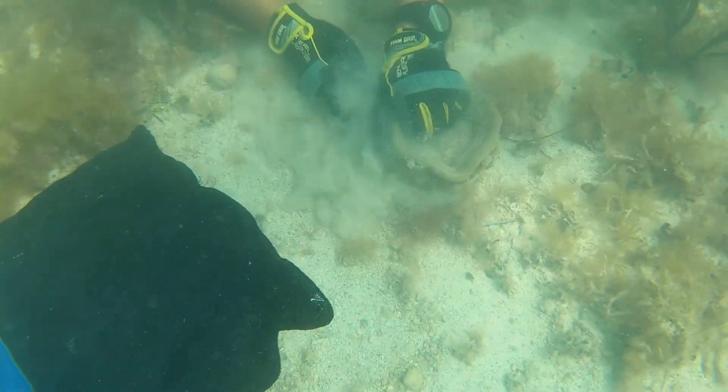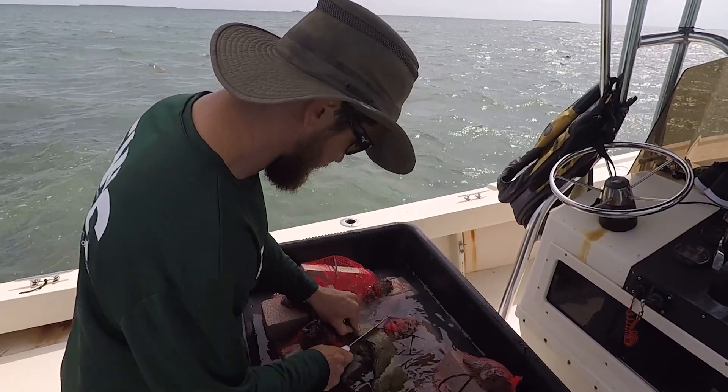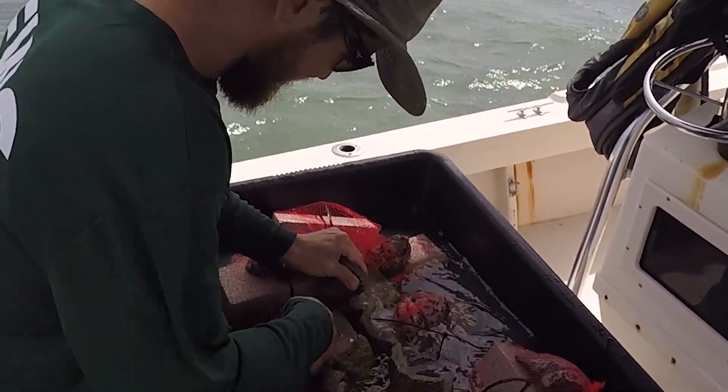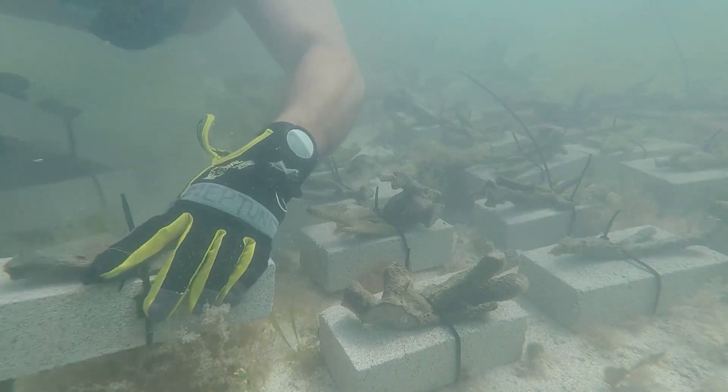Sponge restoration is a simple process. We remove part of a sponge that is naturally growing in a healthy habitat. We use that portion we cut and cut it up into several fragments, similar to the methods we use for coral fragmentation. We then strap those to a substrate — a block of limestone.